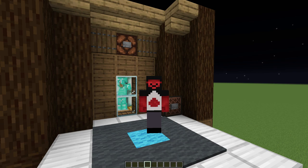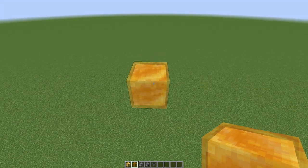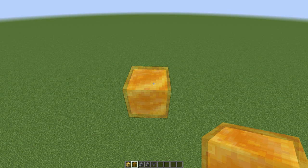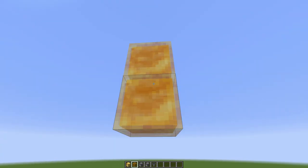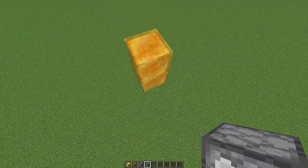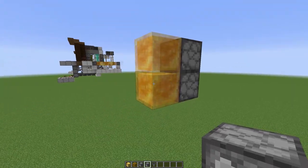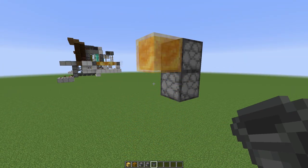For the first step of the tutorial, we are going to start with a honey block at our floor level, then place a temporary block below it. On the temporary block we're going to place two droppers facing up. We can go ahead and remove the temporary block.